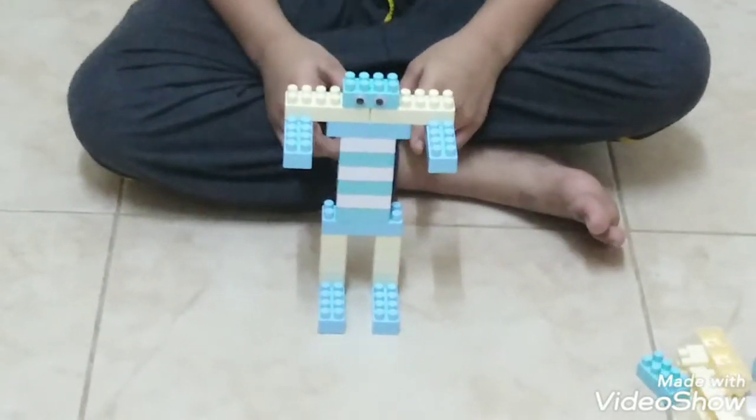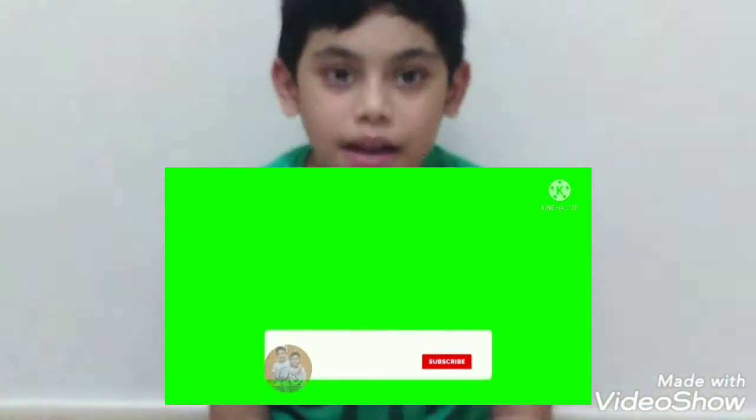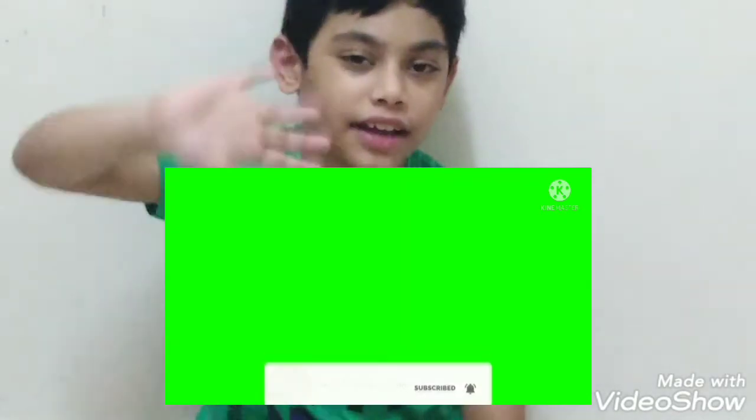See? The Robo is finished making. Ok friends, if you like my video, subscribe to my channel, press the bell button, share it with friends. Bye! Thank you!